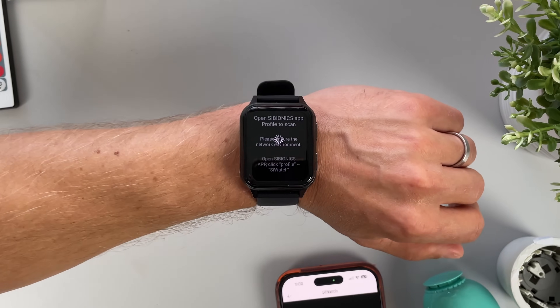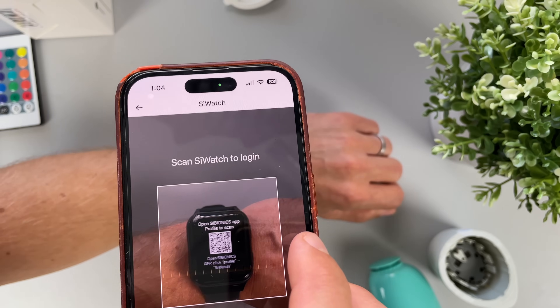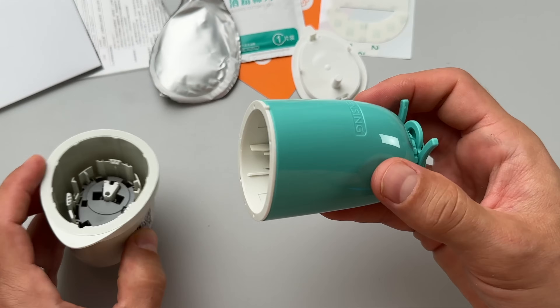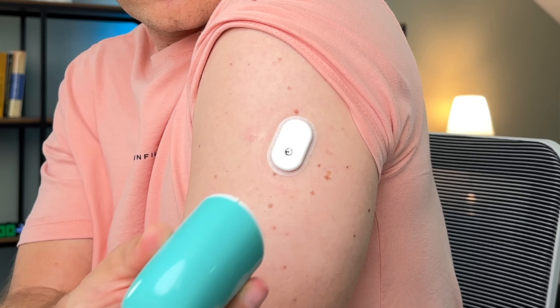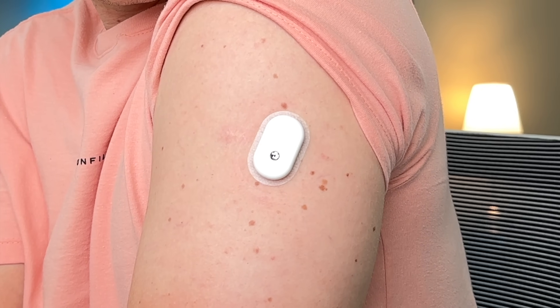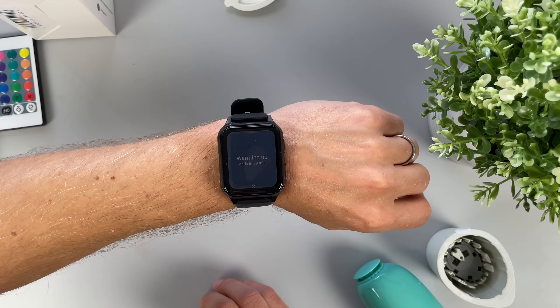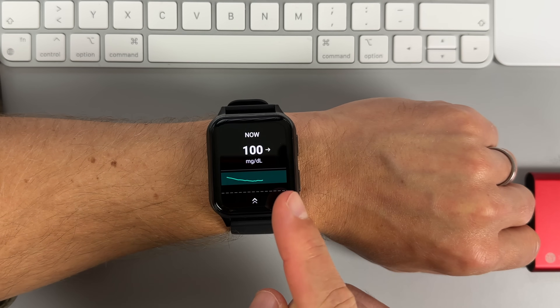To get started, I just had to link the smartwatch to the Cybionics CGM app by scanning a QR code on the watch screen with my phone. Next, I grabbed the CGM box, unpacked the sensor, and applied it on the back of my upper arm, just like any other traditional CGM. I connected the sensor directly to the Cywatch via Bluetooth, and once the 60-minute warm-up had passed, I received my first real-time glucose reading directly on the watch.